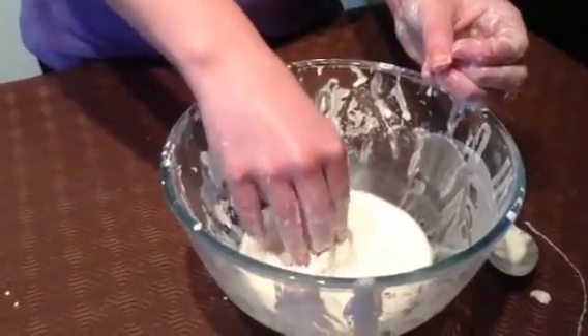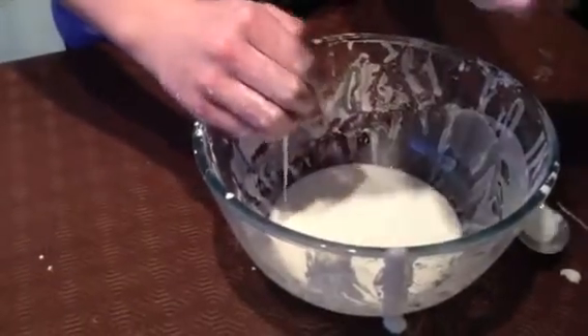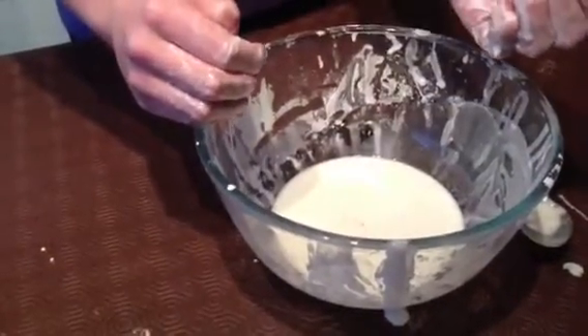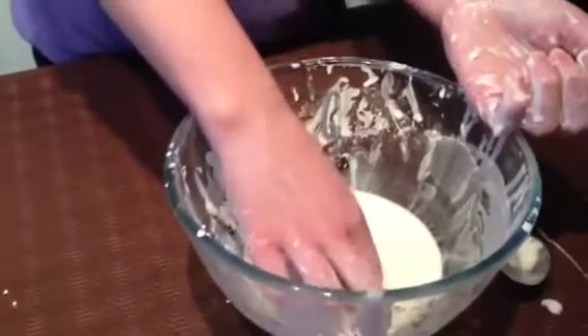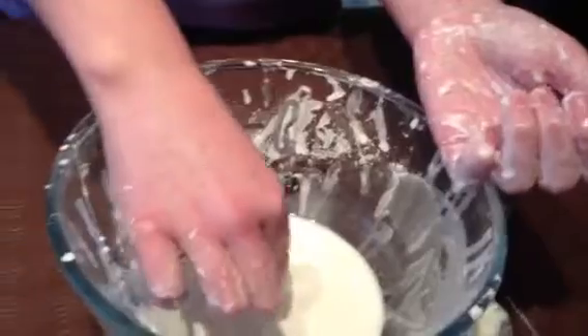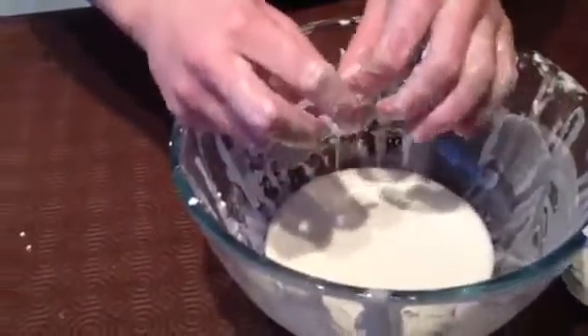If I drop a penny in, could you try and pick it out? It's a little tough to get out, especially the part of trying to find the penny.